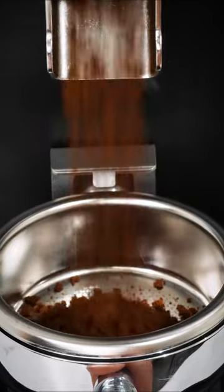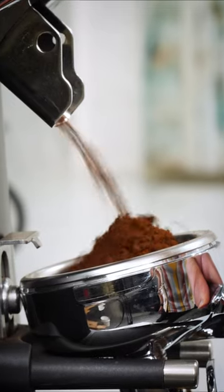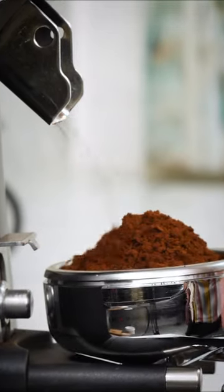When preparing your dose of coffee, let's say you're just eyeballing the amount of coffee in your portafilter. The problem with this is that every coffee is different, and even individual bags of the same coffee can be different when it comes to bean density.